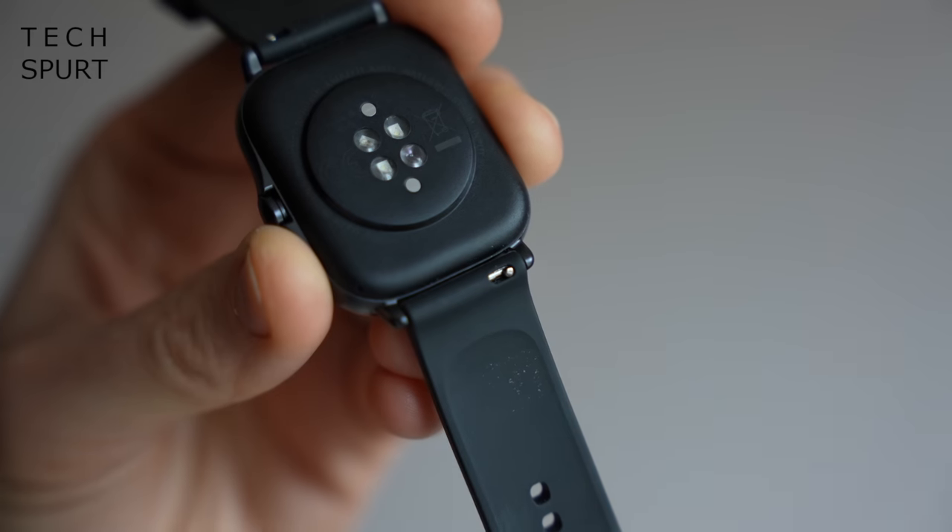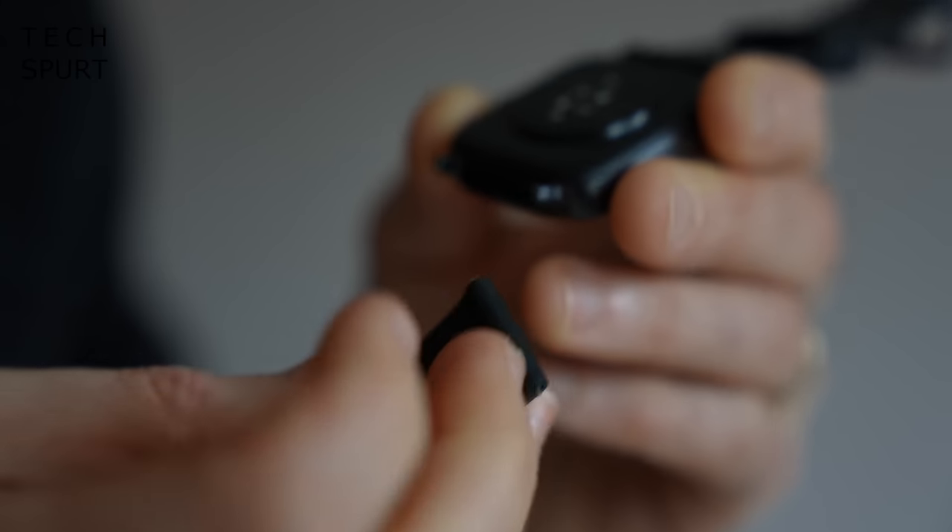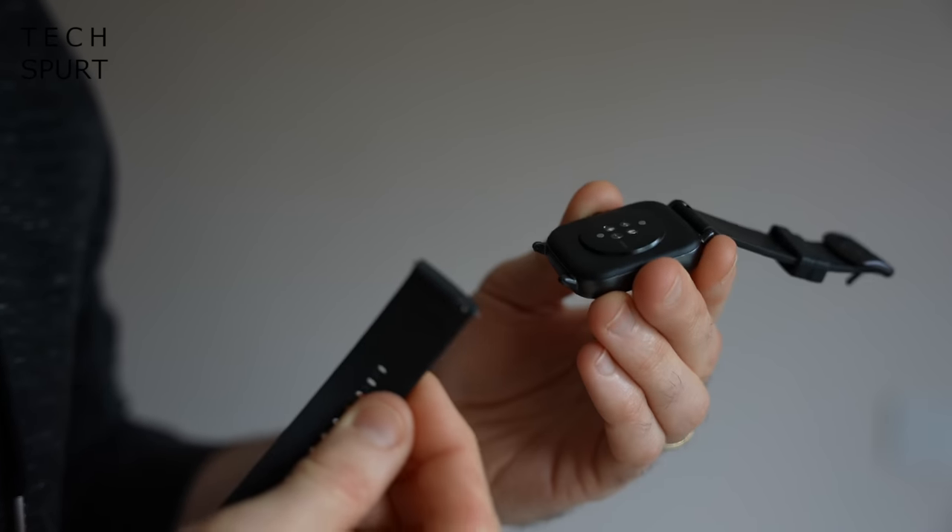The Amazfit GTS 2E seems to be just as durable as the original, with 50m water resistance so you can wear it in the shower or the swimming pool. I've banged it about the place over the last couple of weeks and so far the screen and casing are still in perfect nick. You can also swap out those 20mm straps at any time to freshen up the look.